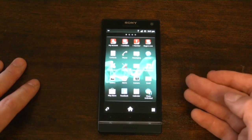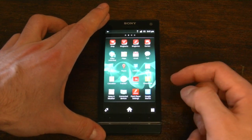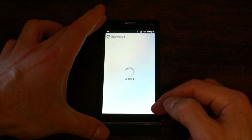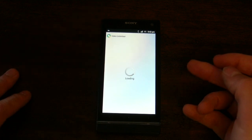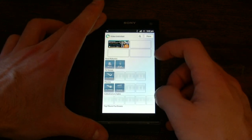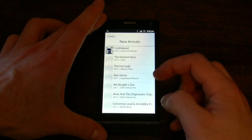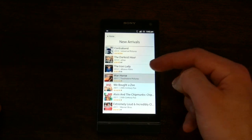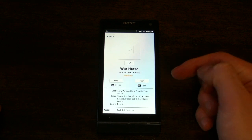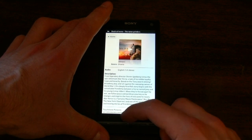Unfortunately it doesn't support all of the Ice Cream Sandwich-only apps, but things like Plex and other media server apps all work on this. Video Unlimited has actually increased its selection quite a bit, so you'll be able to rent and purchase movies. It's not a bad service — it's got a bunch of selection that things like the HTC Watch doesn't have, and it's got TV shows. Looking at new arrivals, there's Contraband, The Iron Lady, War Horse — you can purchase those for $20 or rent them for $4.99. Not a bad deal, especially since a lot of these movies are quite new.